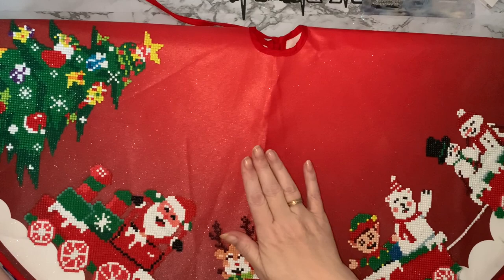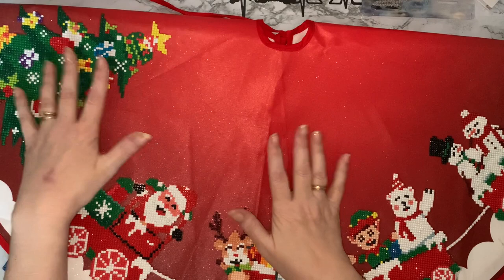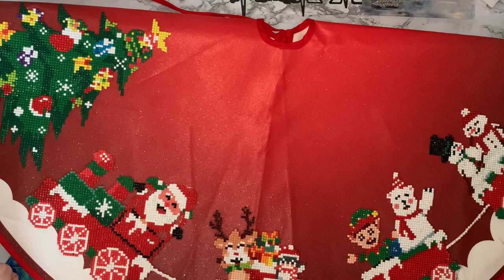That was definitely worth the money. I did pay about £28 for this and I have seen them — I think GBFKE have got them at the moment at around £14 to £15. So if you are wanting one, there are several different ones, not just the train. It might be worth just checking out their website and possibly getting one and doing it for next year.